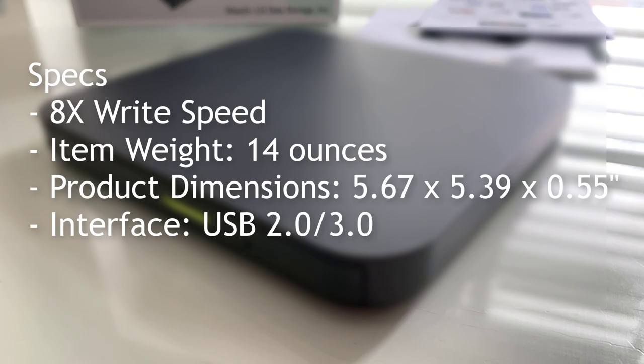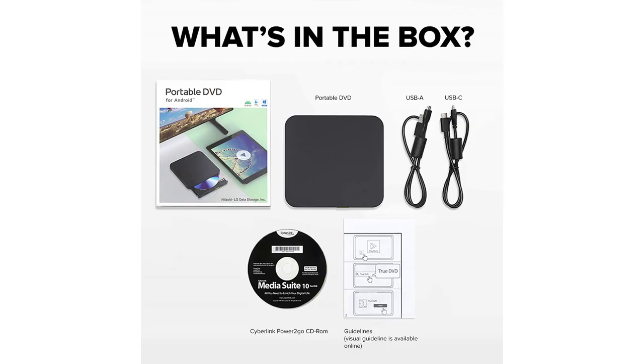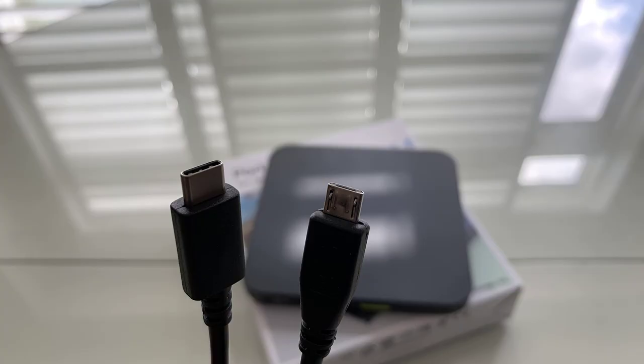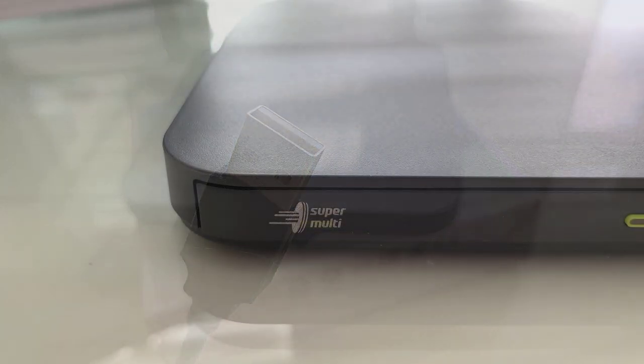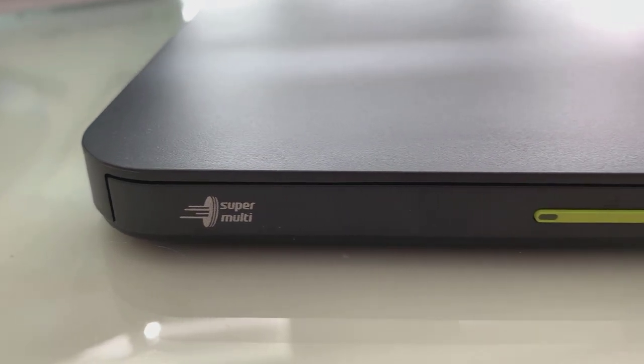8x write speed, you can see right there, are the specs for this. In the box, of course, you're going to get the CD, the Media Suite 10. I've gone ahead and plugged this in and installed that software just to test it out a little bit and make sure that it works very nicely.